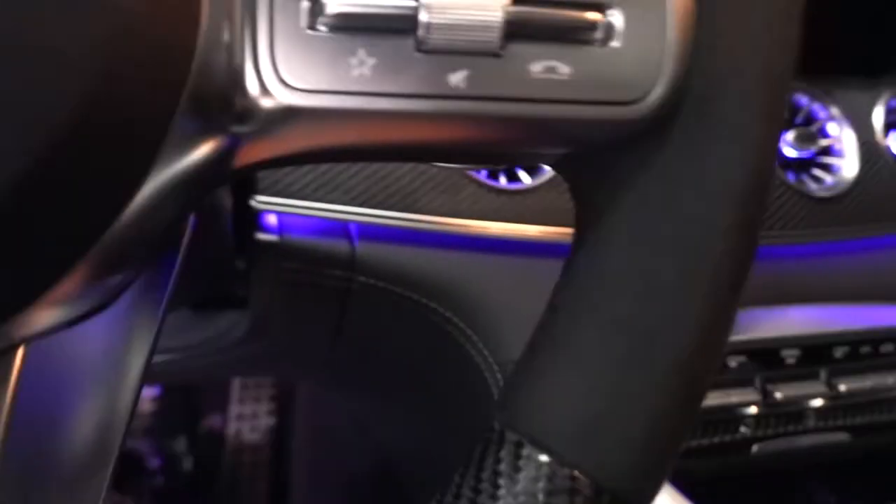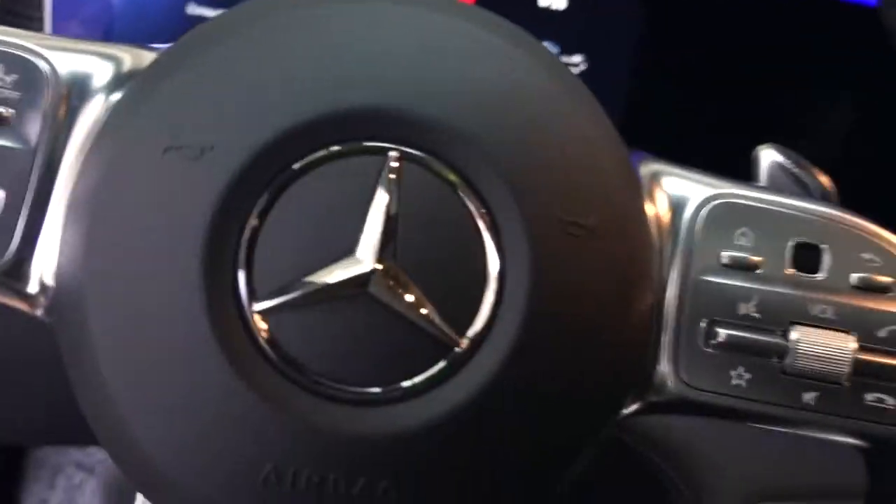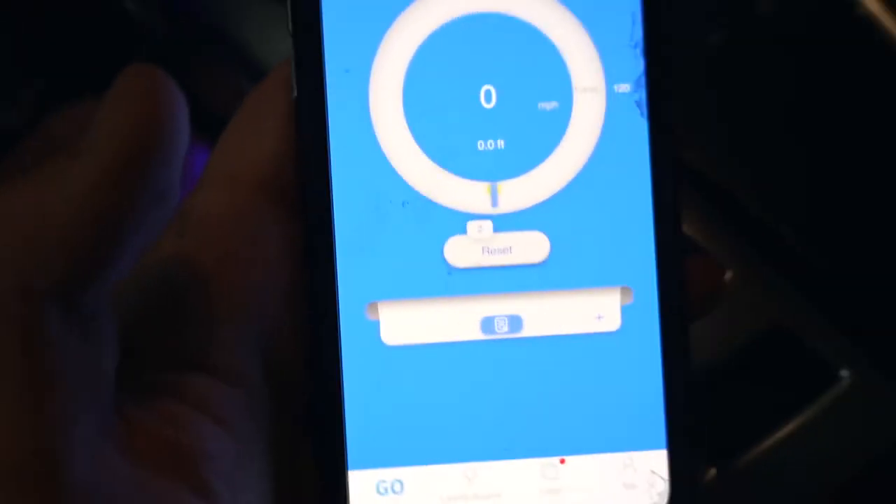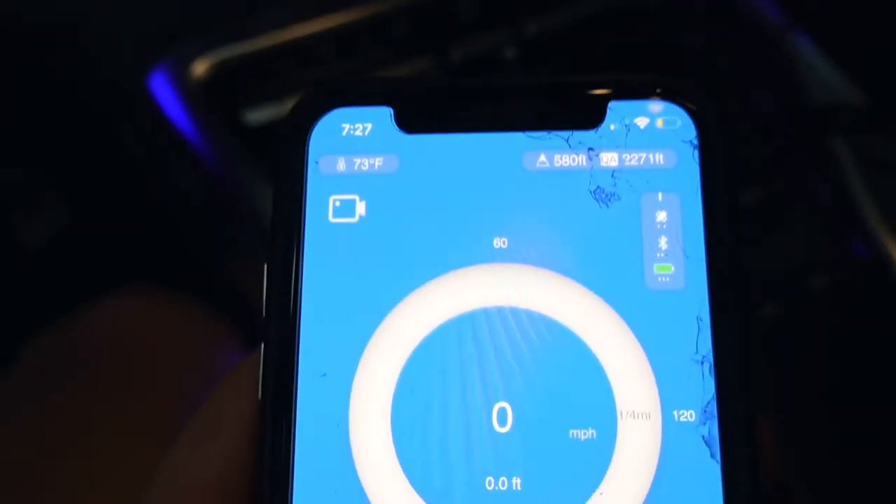Hopefully it sticks through all the pulls we do. I'm going to log into my phone and see if it's connected. Looks like it connected — just need to go to the app directly. I don't think there's a strong signal because I'm in the garage, so we'll pull outside in a second.